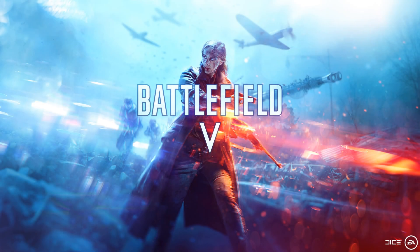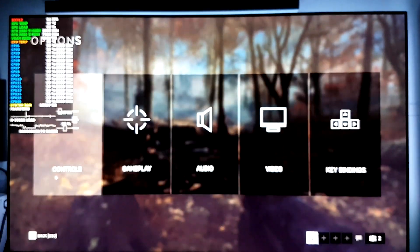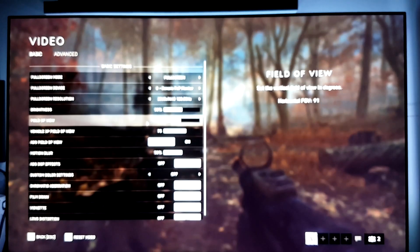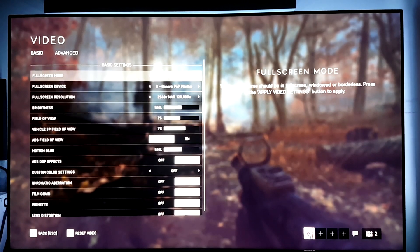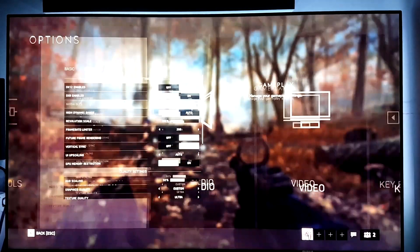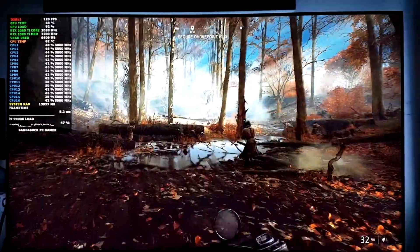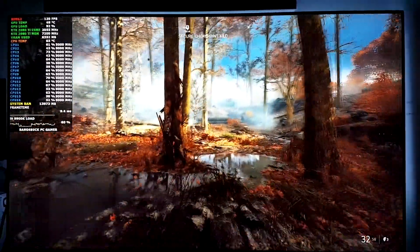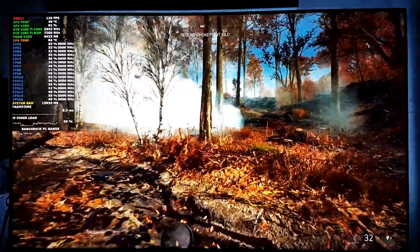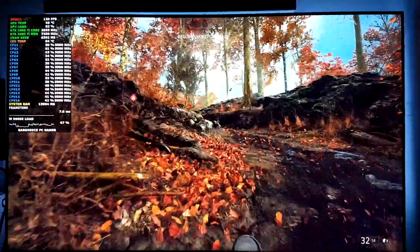I'm going to show you how this TV performs at 120 FPS. This is Battlefield 5 at 2560 by 1440 on PC, locked at 120 FPS. I'll quickly show you the 120 Hz support - playing at ultra settings with anti-aliasing dropped slightly but everything else maxed out. The TV performs very responsively - you can barely tell there's any lag.